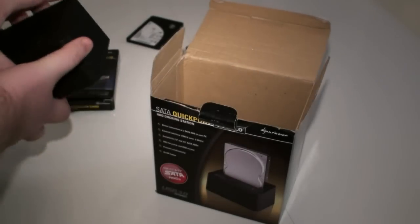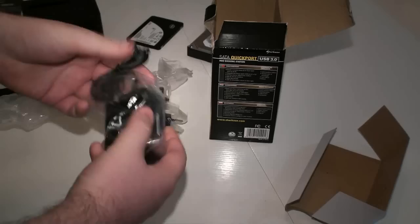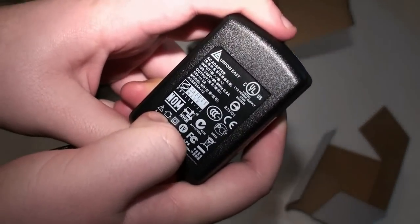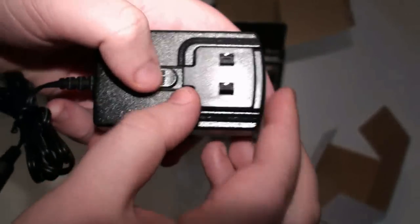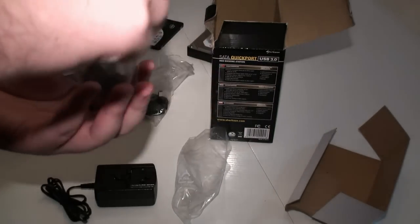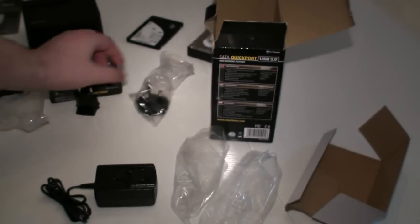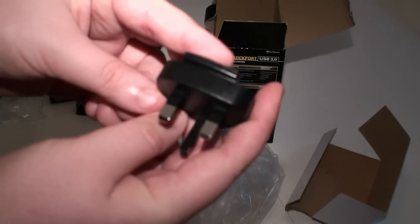That's the device itself — we'll put that to the side for now. We've got a quick start guide here with some information on the product. We've got the power connector here — coming in nice and close, you can see it's 100-240 volts, so this will work everywhere around the world. It's one of these power adapters with a removable power socket, and they've included a couple of others in the package — I believe this is a EU/UK connector, and there's another one here which I'm not sure exactly what region that's from.